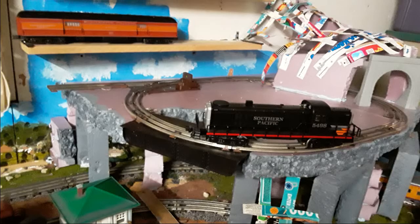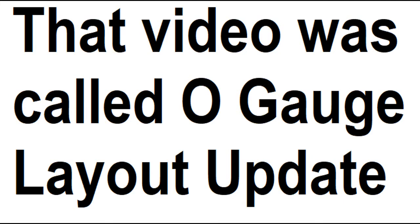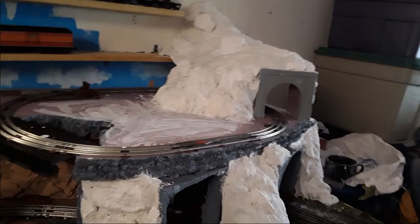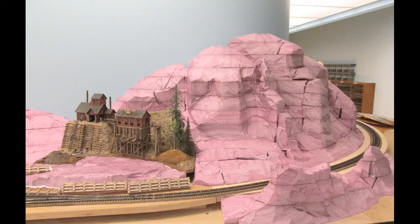Here are some pictures of the mountain under construction. As you can see, I used some foam as parts of it. In a previous video I said foam was a bad idea completely, and you should use plaster cloth instead. But would it be a good idea to run a train on top of a plaster cloth mountain? I only use foam when necessary. I just think it's a bad idea to make the whole mountain out of foam, like this.